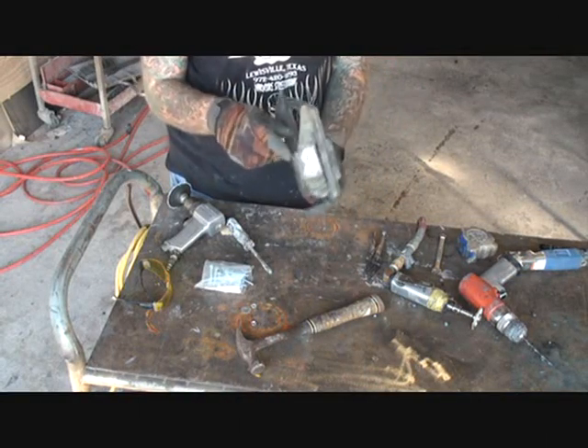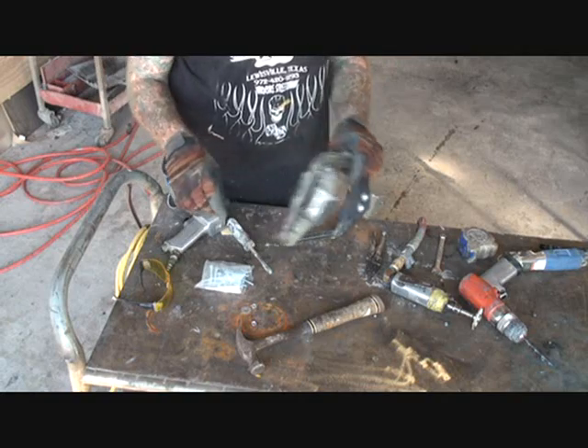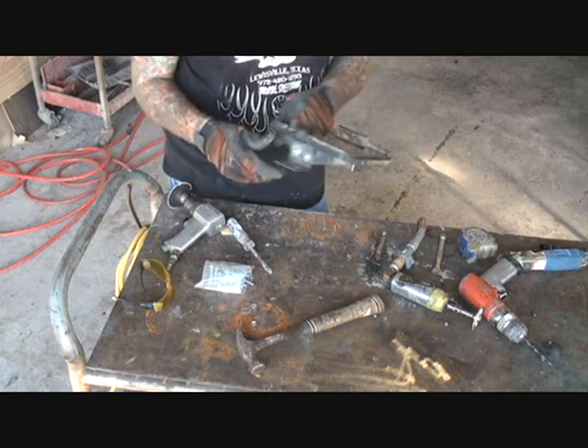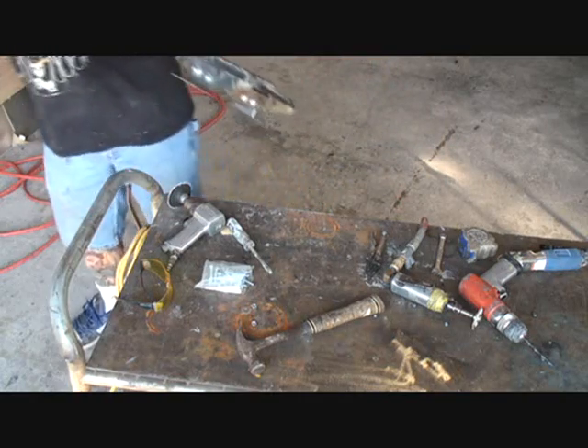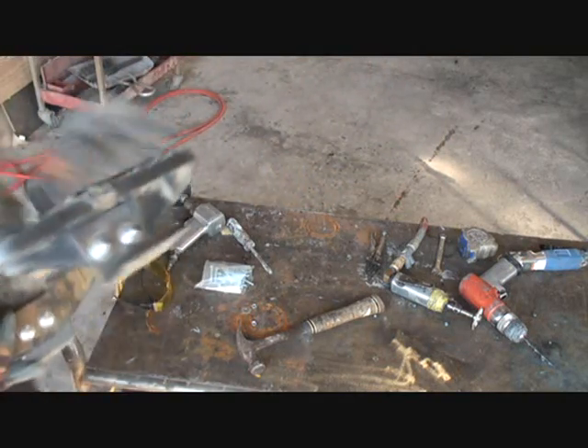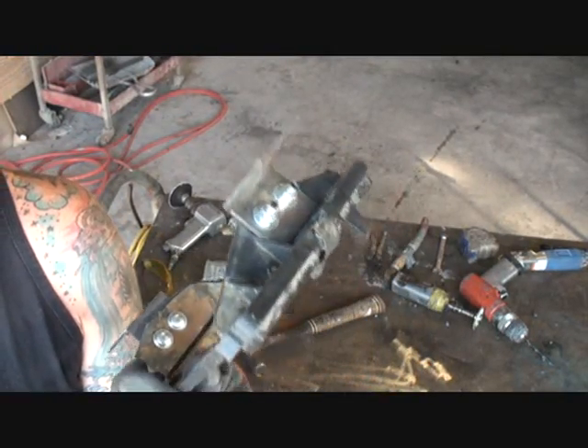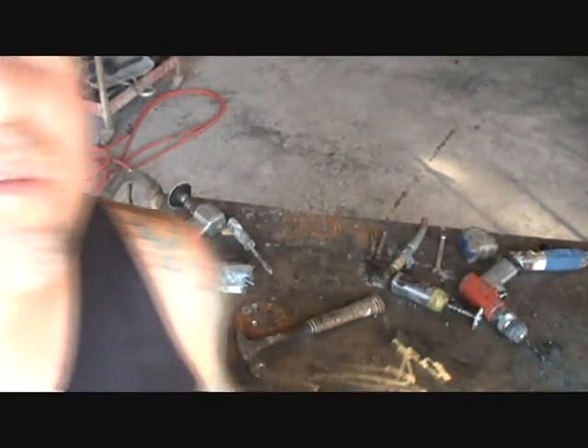If you look right there, you can see that I took some L-bracket material and went ahead and bolted it on there with some carriage bolts. Walk over there so you can get a better look. There you go. So that's ready to bolt into the truck and hook our computer up. Let's go over there and check it out.